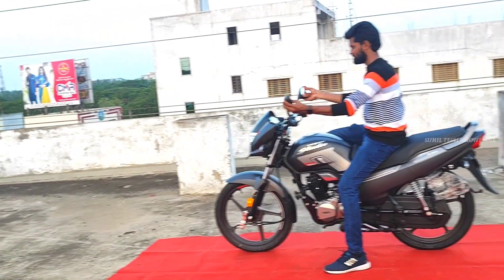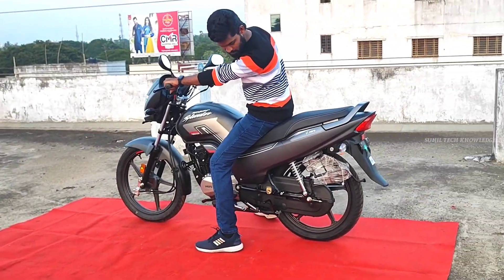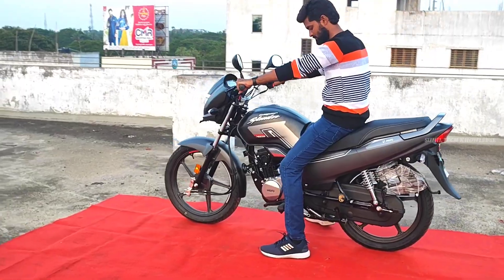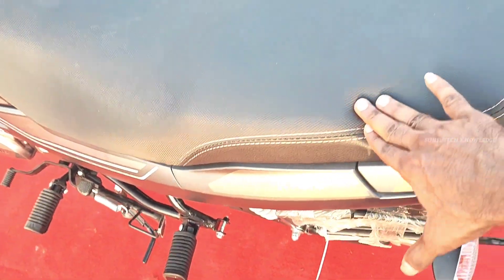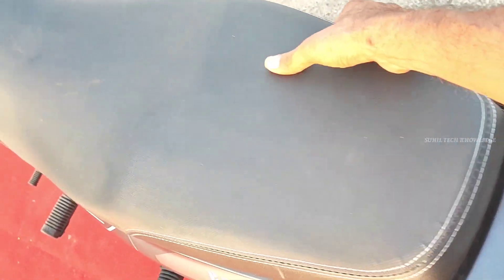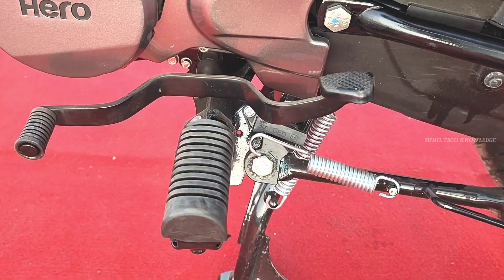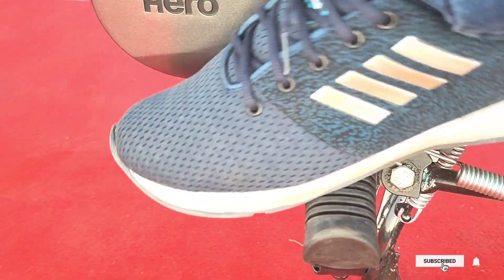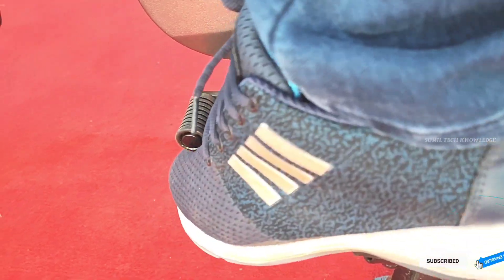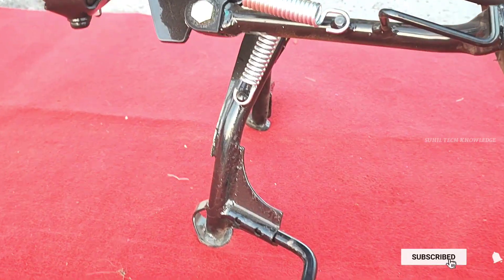The bike is easy to handle. The kerb weight is 123 kg. The transmission is a 5-speed manual gearbox.